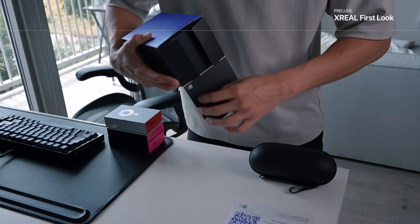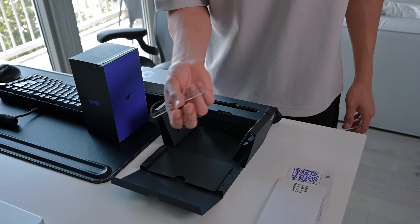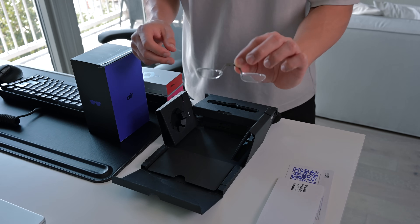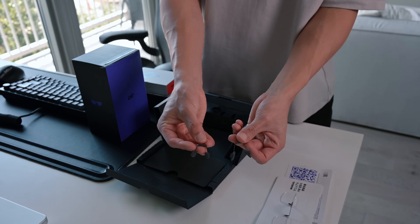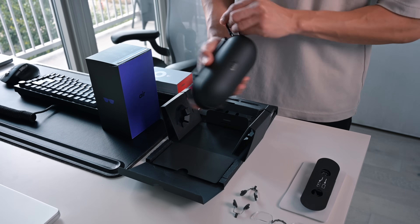First, let me show you what you get in the kit. Pretty intricate packaging for the actual glasses themselves, and you're going to want to be careful. You get an additional prescription lens frame, two additional nose pads, and the glasses themselves, which come in a nice soft case.